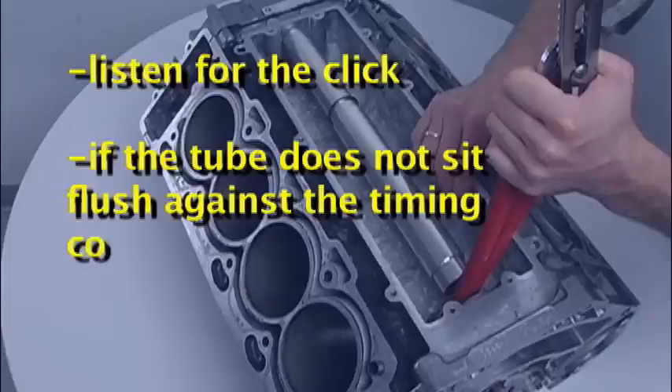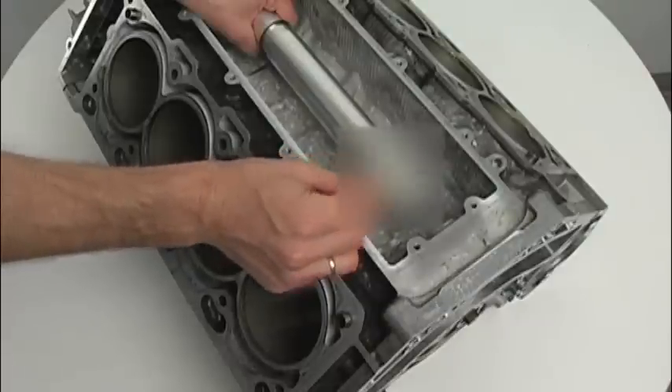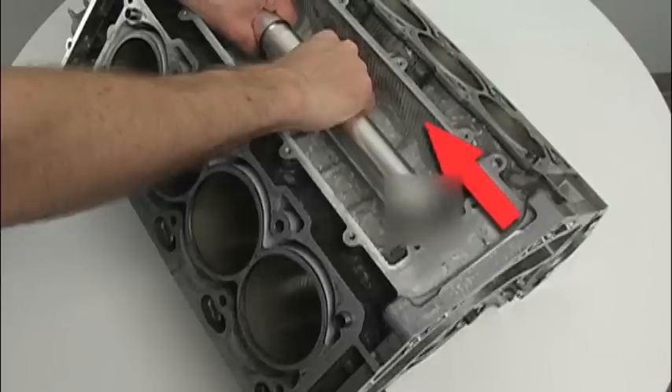If excessive force is required or the tube does not seat against the timing cover, then the seal is not installed correctly. Fit the rear white nylon angled packing piece onto the back end of the water tube with the flat side against the water pipe shoulder and with the wide angle facing upward. Pressure should be maintained in the direction of the timing cover during this operation.